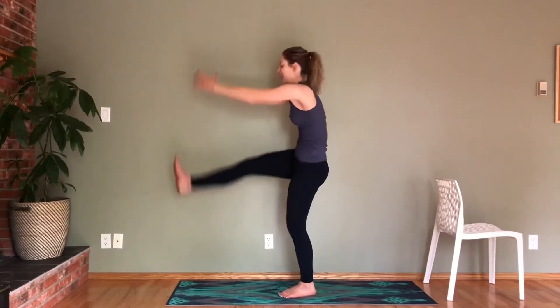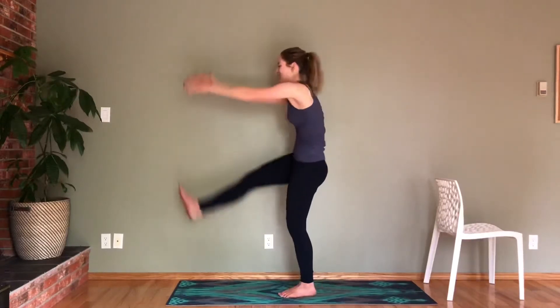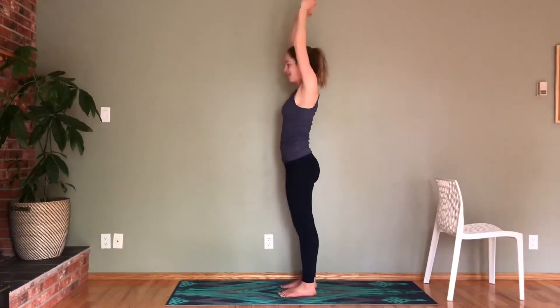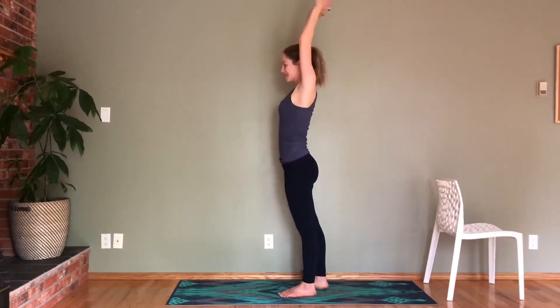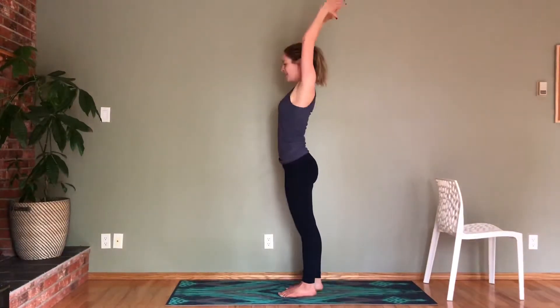Switch to your other leg. See if you can reach — find those toes. Seven. If you guys hear the oven go, it's preheating because I'm making cinnamon buns after this, which I'm looking forward to. Let's go for three, two, and one. I hope you guys are doing lots of fun stuff today.